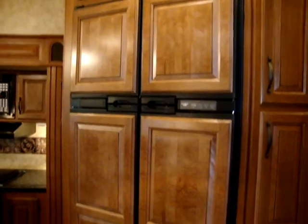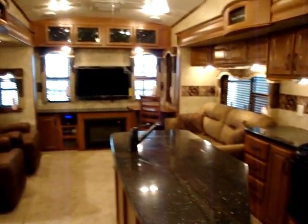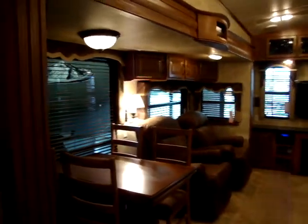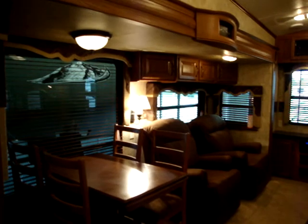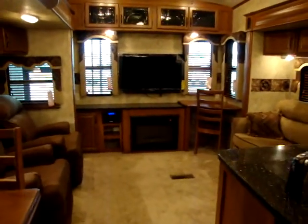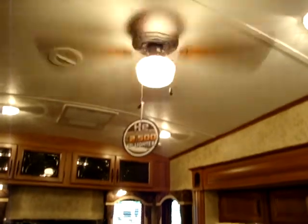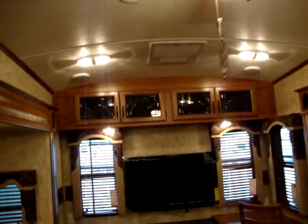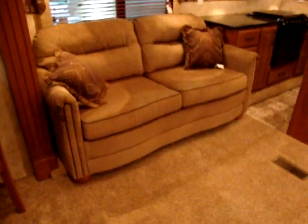Inside, this unit is equipped with the 4-door refrigerator and freezer. There's the optional free-standing dinette with 4 chairs and an extension on the end, two swivel rocker recliners, a 40 inch flat screen TV, optional electric fireplace, and a stereo system that's also a DVD player. There's an optional high back desk chair, a ceiling fan, a nice arched roof, and great cabinetry. The living area also has a queen air bed and a high-to sofa with a drawer in the bottom for extra storage.